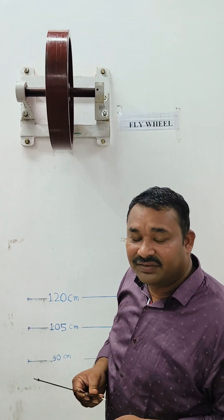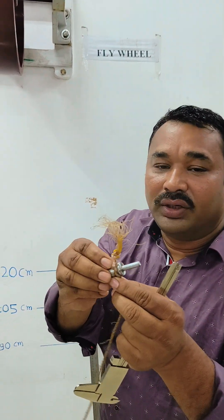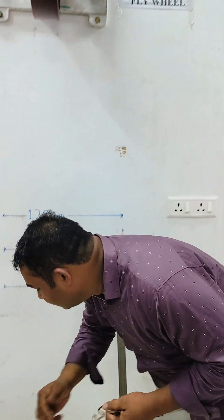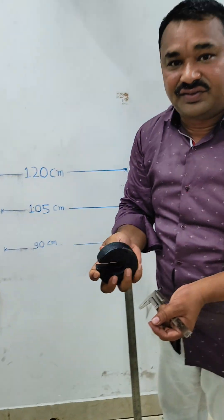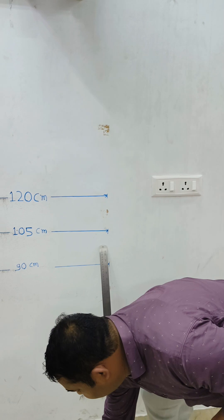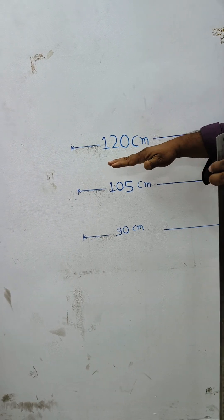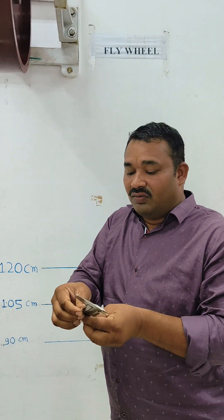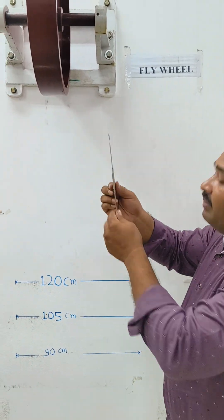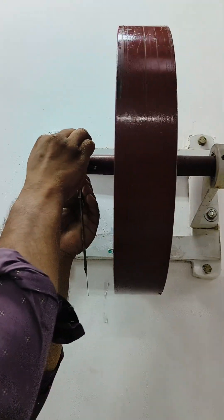The apparatus required includes a rope with a knotted end and a hanger, some weights, and a scale to measure the height of the load. This is the vernier caliper, which is required to measure the diameter of the axle.